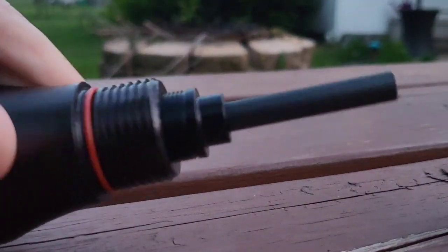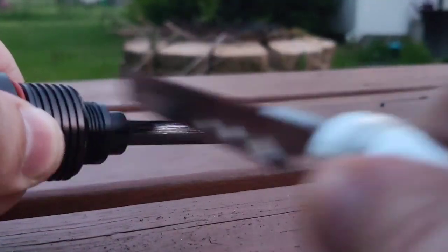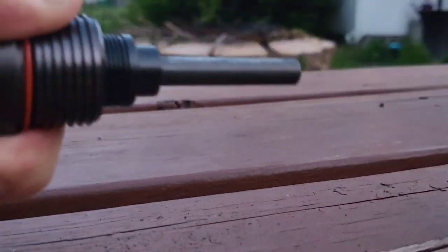If we unscrew it and pull it out, here's what you're going to find. That would be flint, so you can take the included knife and scrape away the black protective coating, and you'll be ready to start a fire in no time.